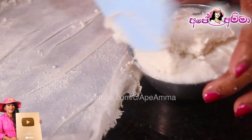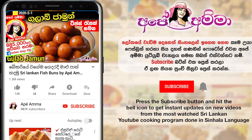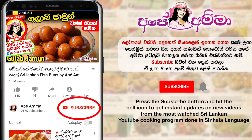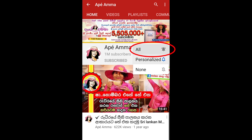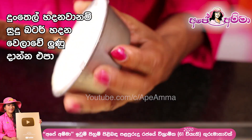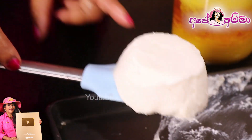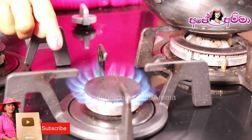You can find a leaf in the middle. Then you can see the leaf. If you want to subscribe to Sri Lanka's channel, please press the subscribe button and press the button.